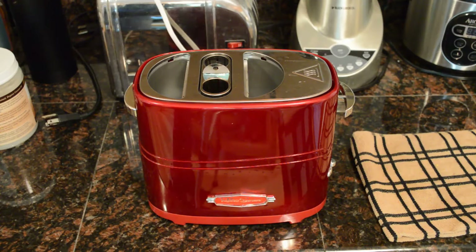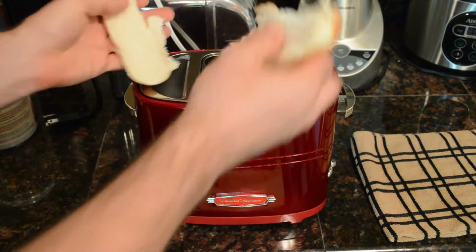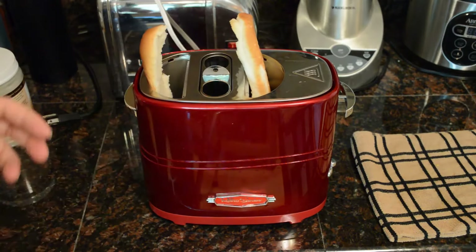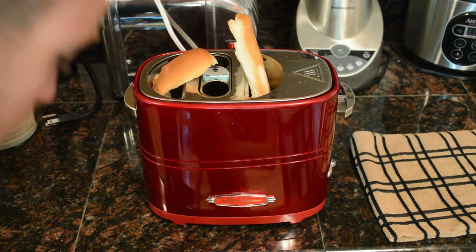All right, so I got the buns right here. And I'm going to put them in the side. When I saw this thing, I was just like, I couldn't believe it. This thing is awesome. It actually works.